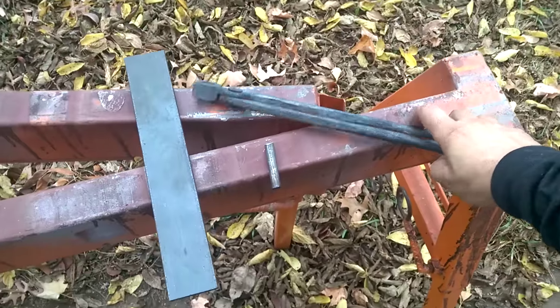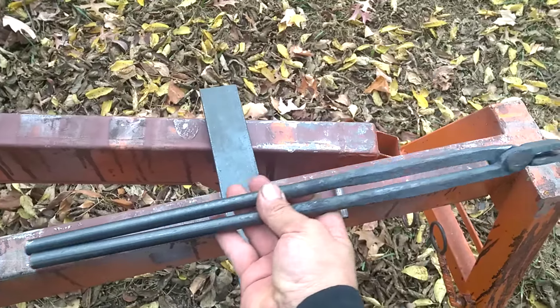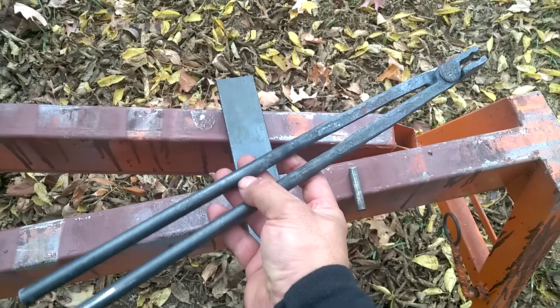Hey guys, Yuvi here. Just showing off my first pair of tongs — actually, first pair of functional tongs that I've ever made.